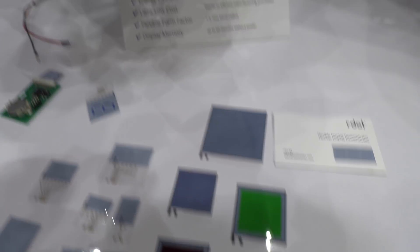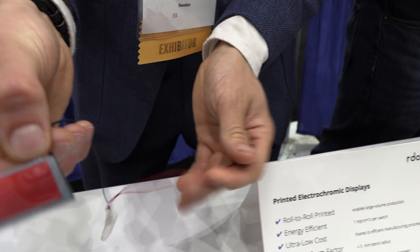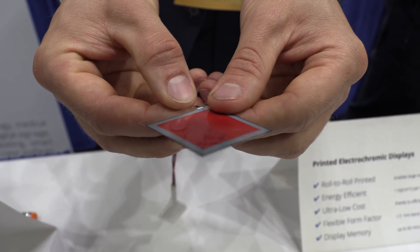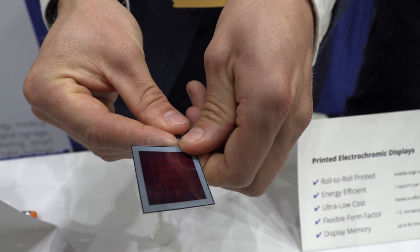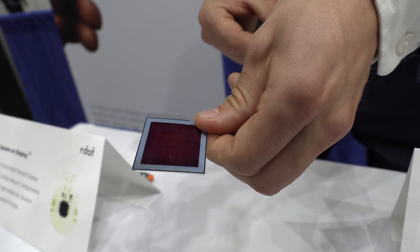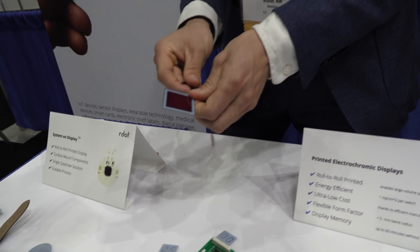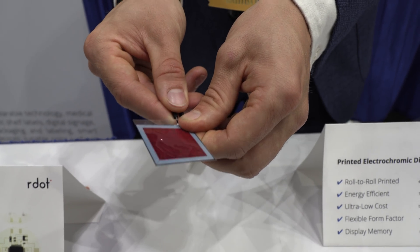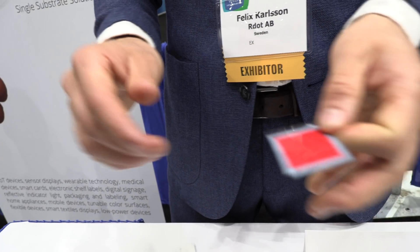We also have some colors — we can switch the colors here. This is the bright red. Switching to black — the whole screen is switched. We can do this in really large areas, and it's very bright.